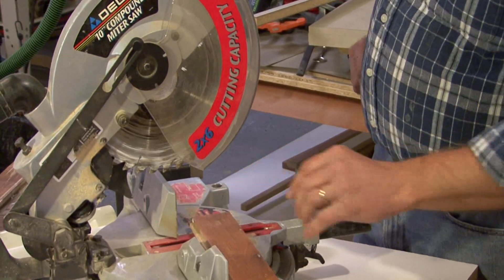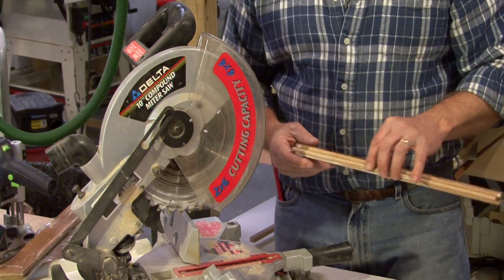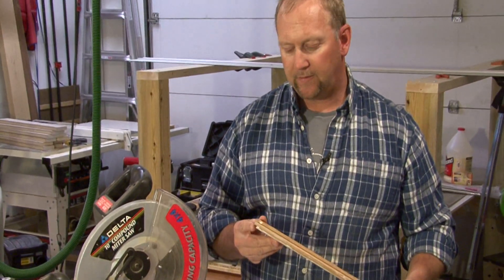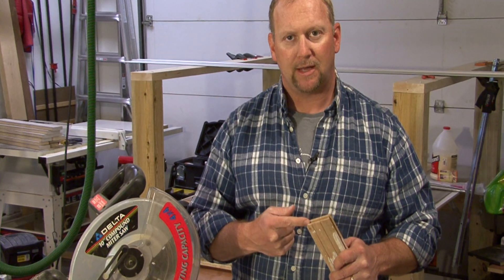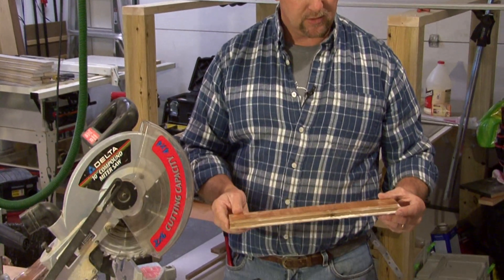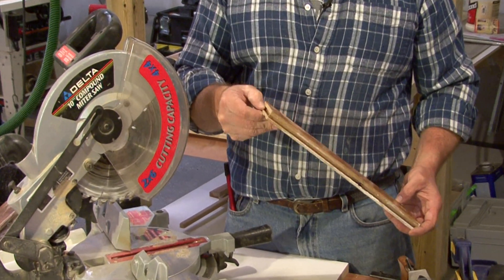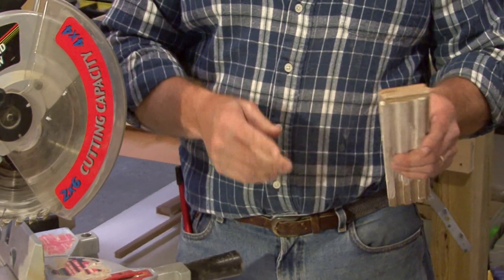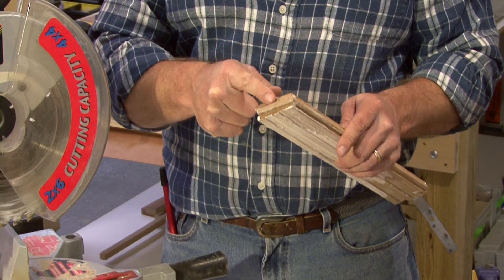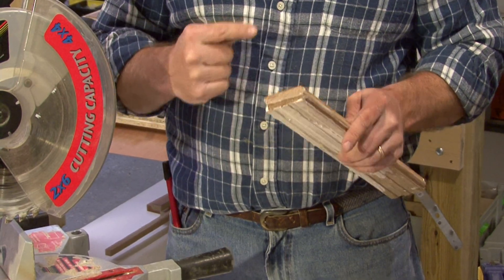Now the easiest way to cut it is to use a chop saw such as this. When we do cut and measure, the one thing we've got to make sure is that one end of the laminate flooring will have a tab such as this and the other end will have a slot. So you always want to make sure that you've got it oriented so that if you have a tab on the flooring end, then we need the slot end on this end.